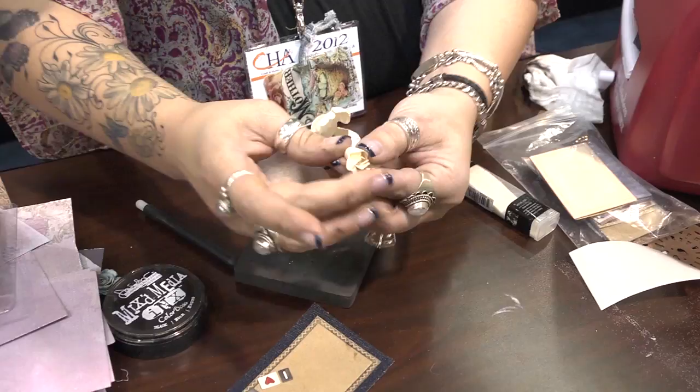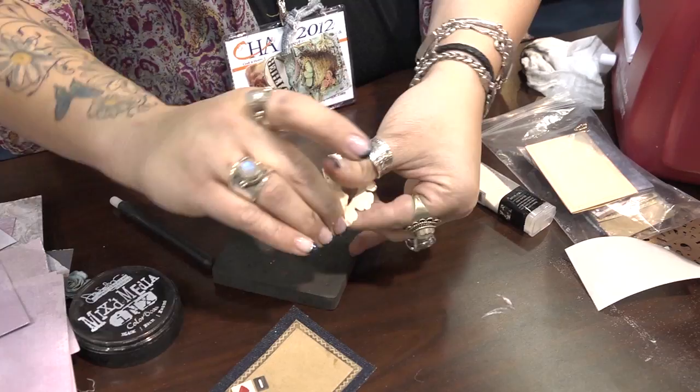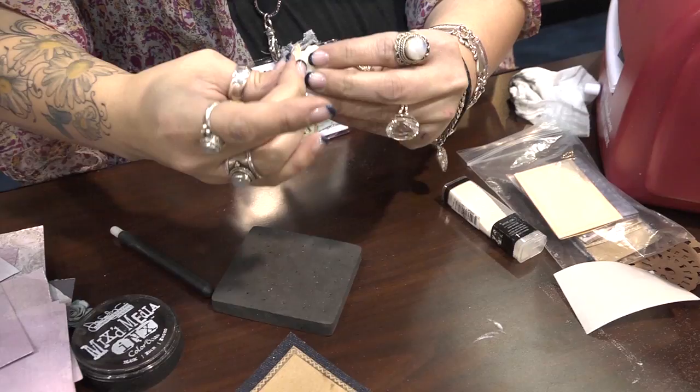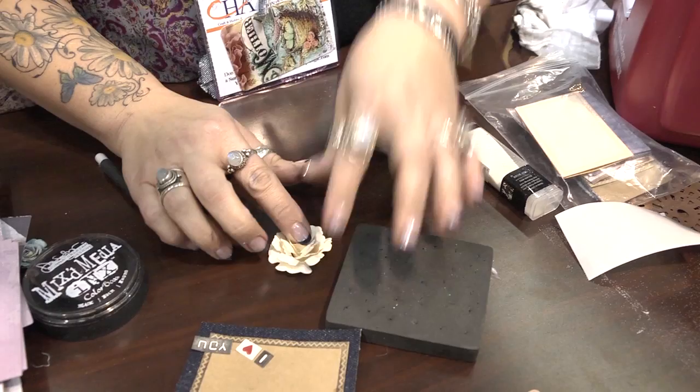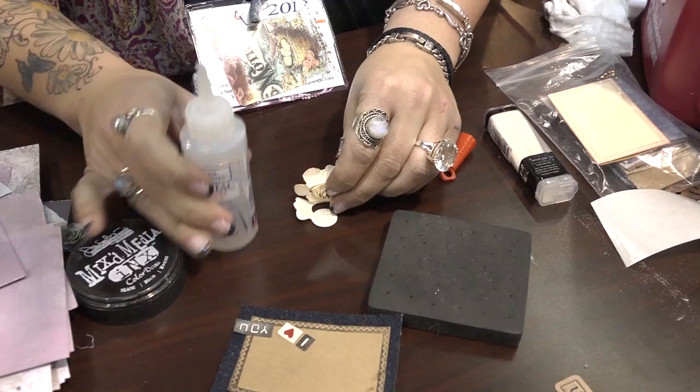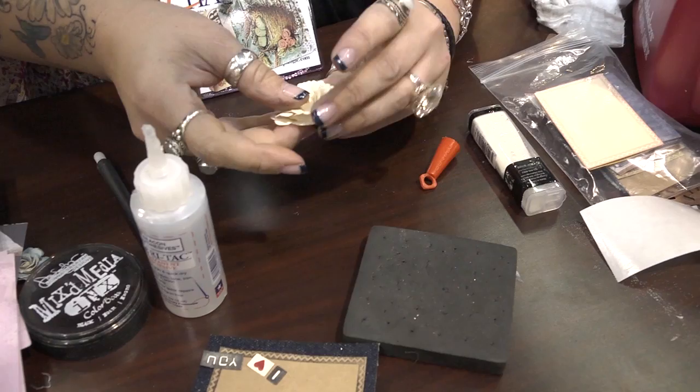These are so super duper fast. Once I get it to here, I set it down and let it go. Then I just add some glue to the middle — I'll lift it up and put it right here on the bottom. There's a circle right there for it, and then just glue that down.